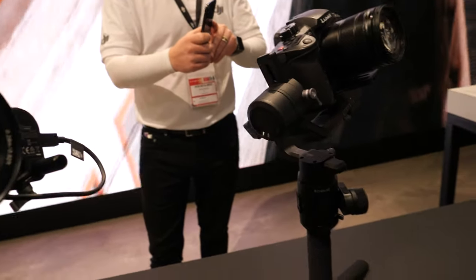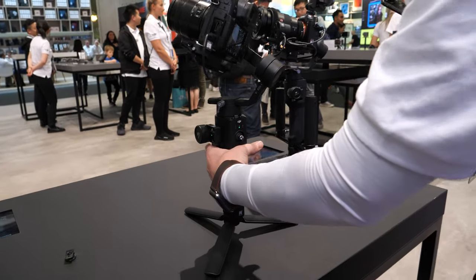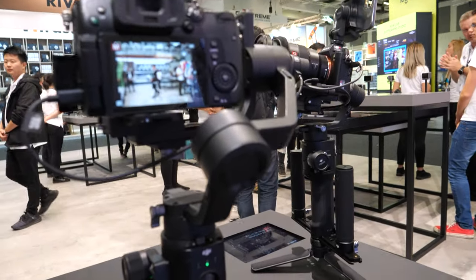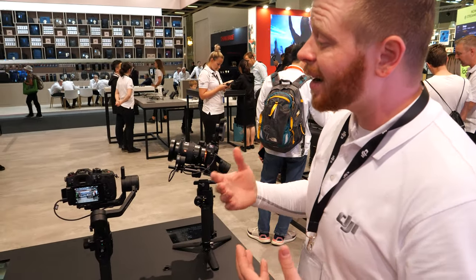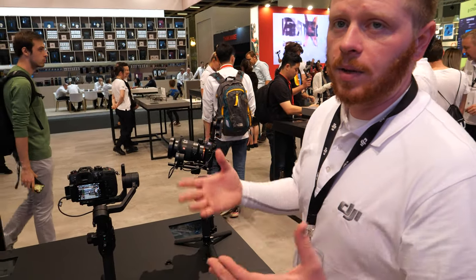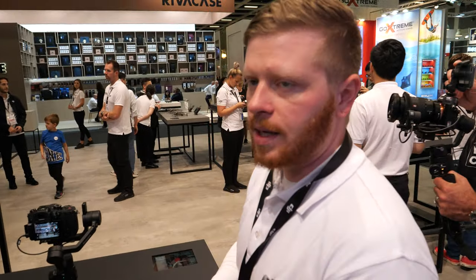What's the weight of the system? 1.1 kilograms. So it's getting more and more usable for a whole range of mirrorless cameras. The mirrorless systems were designed to be lighter and easier to transport, and that's where the Ronin SC comes in — it's lighter, easier to transport, and it pairs perfectly with modern mirrorless cameras.